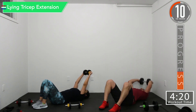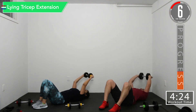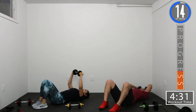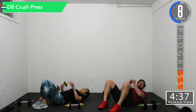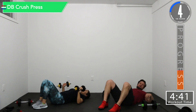Good controlled motions. Going back into crush press — the last set of these. If you can't put your weights together, just hold them straight up and down and just press them like that.